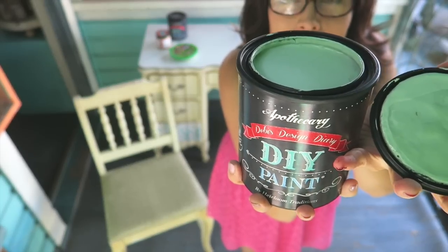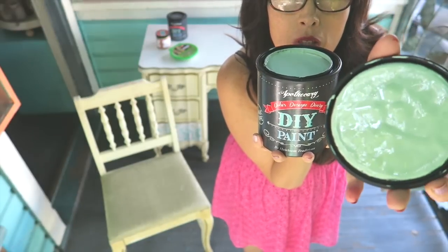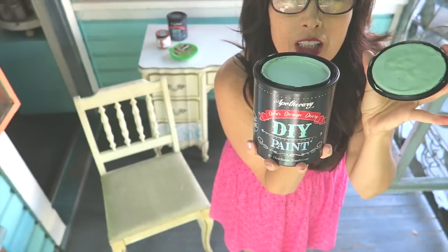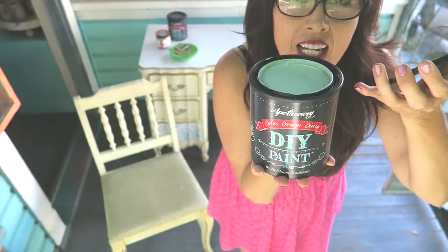Can you see it? Here it is — this beautiful, delicious green color. I named it 'Apothecary' because it reminded me of old glass bottles. I'm going to paint the top of the desk with this.